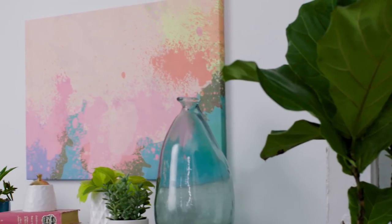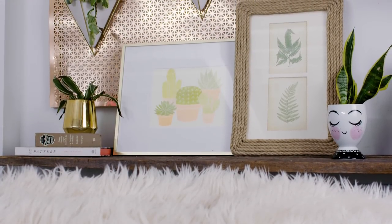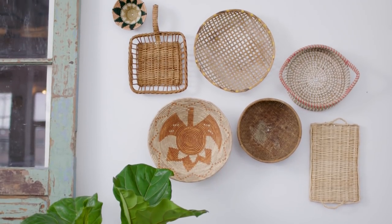Hey guys, welcome back to HGTV Handmade with me Marianne. If there's one thing you guys are asking for time and time again it's inexpensive ways to decorate your room. You guys are all about artwork on a budget and I hear you. Art is so expensive — and don't get me wrong, if you're an artist making original artwork it is worth every penny — but I'm broke. So today I have some big impact art ideas that all use thrifted items, all coming in at under ten bucks.